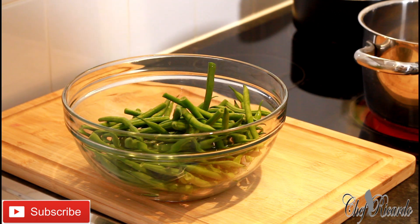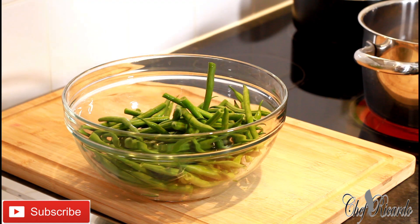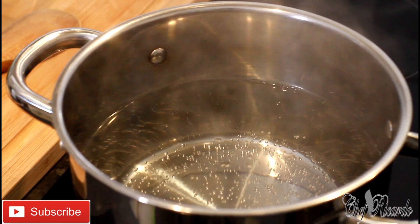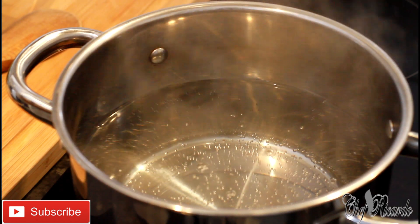The best way is to steam them, but if you don't have a steamer, you can always do it this way. Thank you so much for watching — follow me on Instagram, Twitter, and Facebook with Chef Ricardo Cooking Show. I have a medium-sized pot on the stove; you don't have to put too much salt, just a little bit.